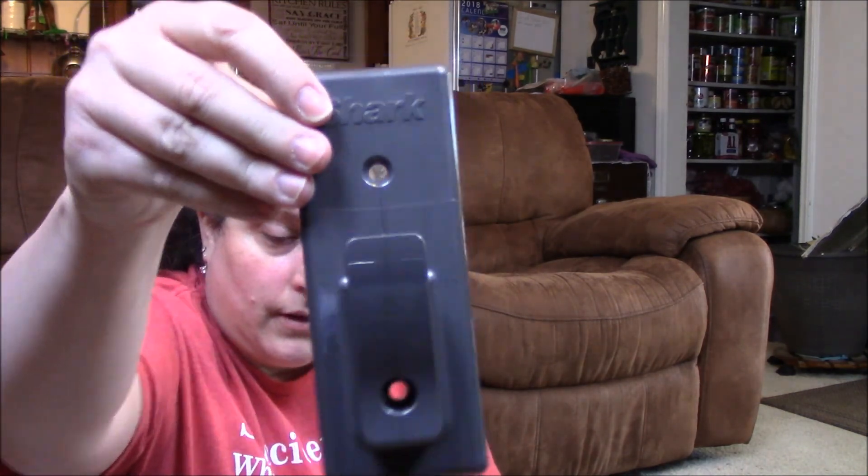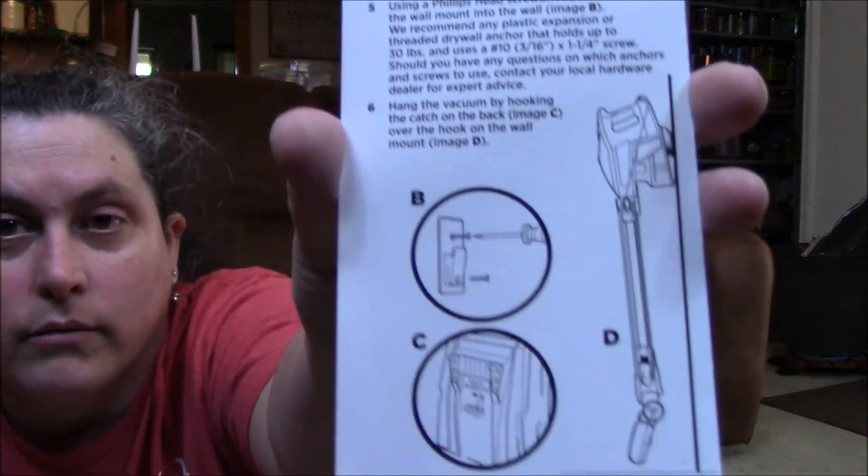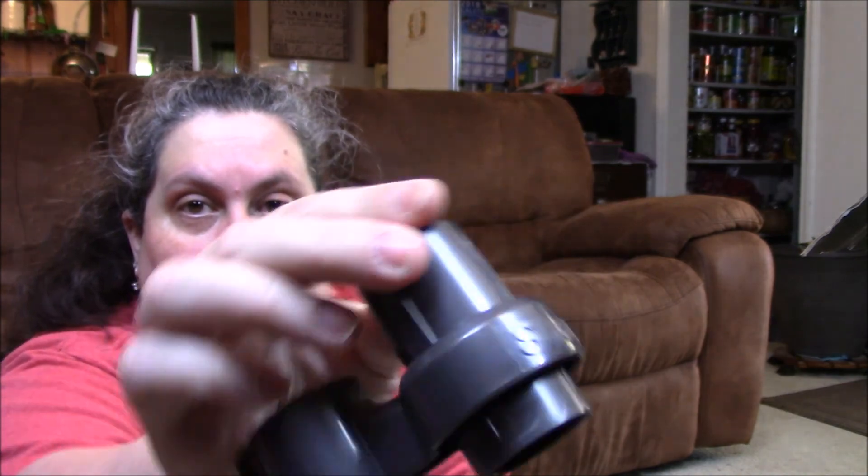Okay, and then this is the wall mount — you can actually mount the vacuum to your wall. I'm not sure if we're going to do that, but this is the wall mount. You're supposed to just mount it like that, and it has the on-board attachment holder right here.